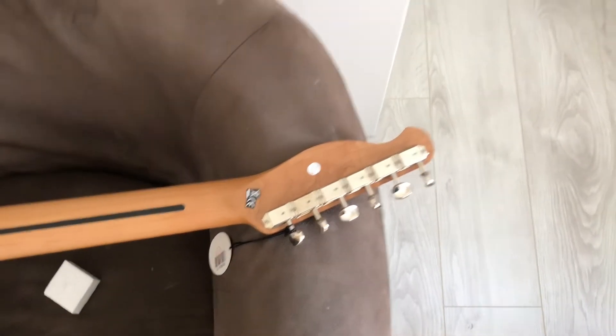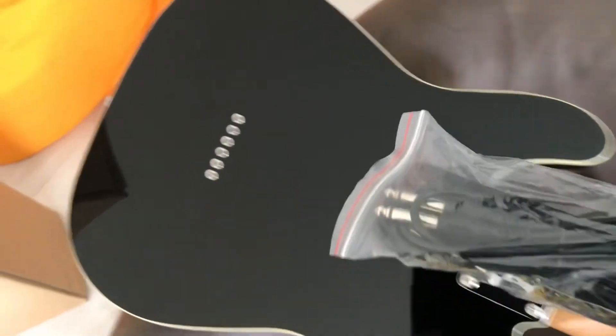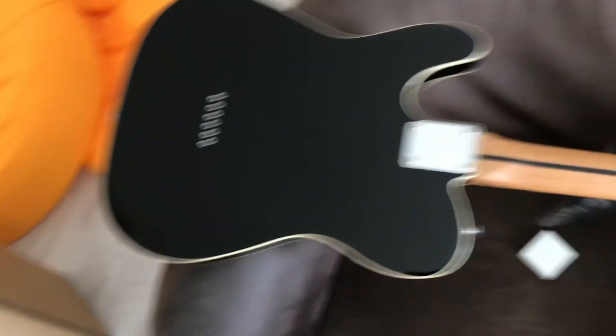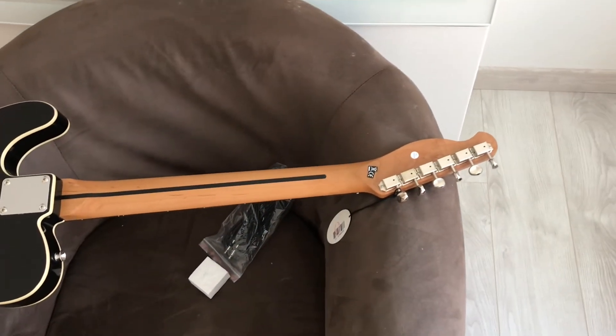I don't think there's anything more I need to show you. It came with a lead, which will probably go in the bin because I've got loads of them. Any questions, let me know — thank you.